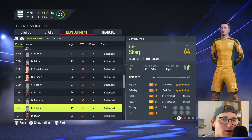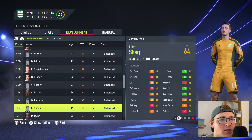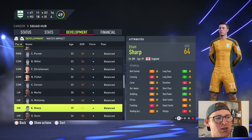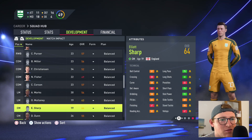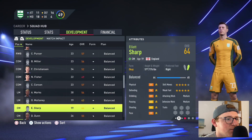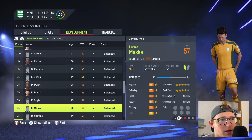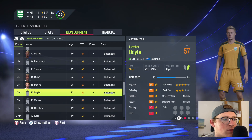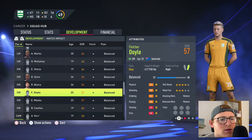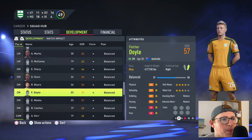Elliot Sharp is a wonderful central midfielder — attacking positioning is nice, vision is decent, but his passing is beautiful. 75 long shots is decent too. Then there's Fletcher Doyle and a backup alongside him — both fairly well-rounded central midfielders. They're quite low-rated but decent options at 6'3" and 6'2" respectively. Variation for the sake of interest — one is very tall and slight, the other almost double his weight.